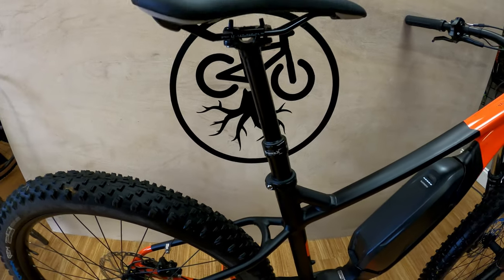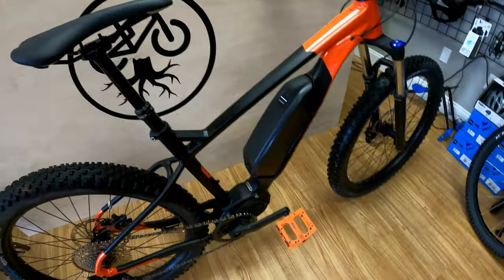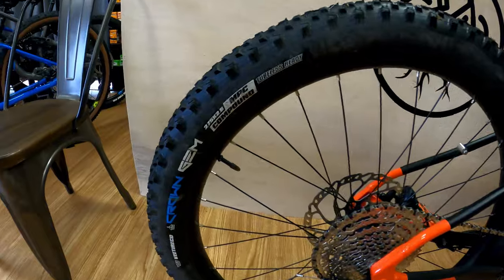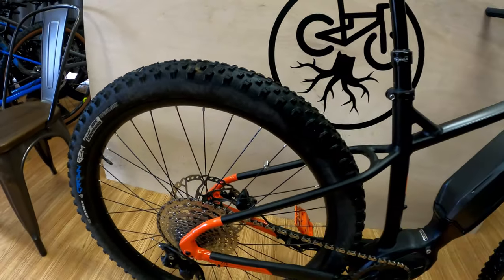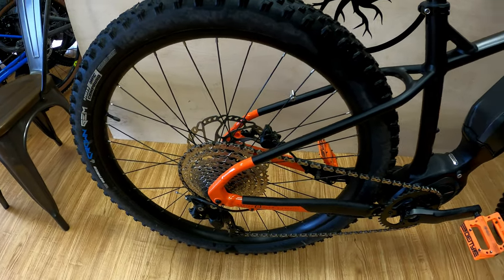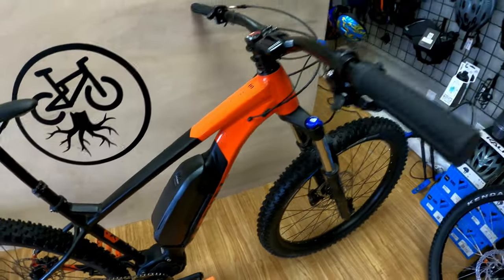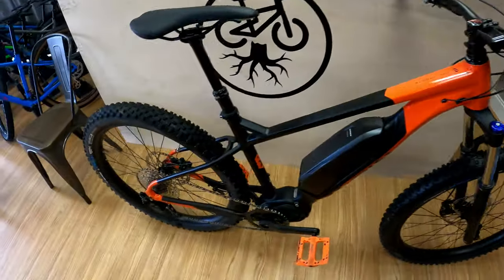The Trans-X dropper — I'll talk about some issues I've had with that. These tires are huge. They're 27.5 by 2.8. They are tubeless ready — I haven't converted them to tubeless yet, I've been meaning to — but these things grip really, really well. It's crazy how much grip you have with these plus size tires.